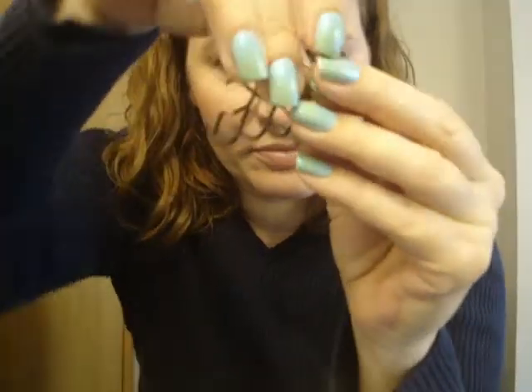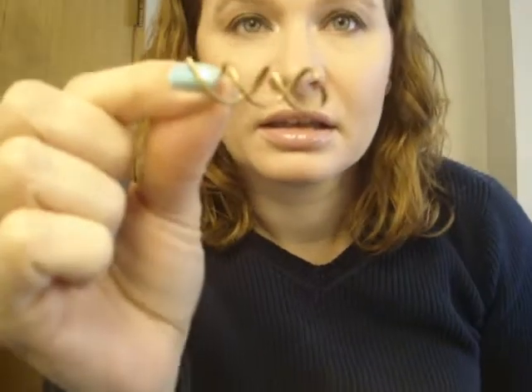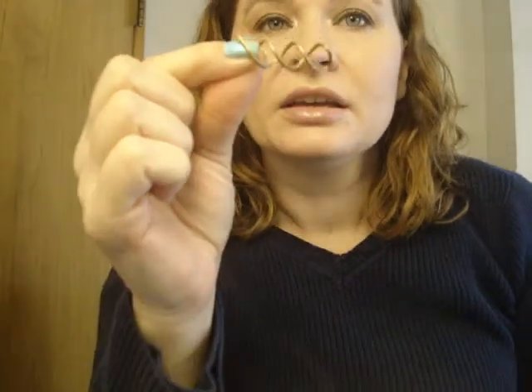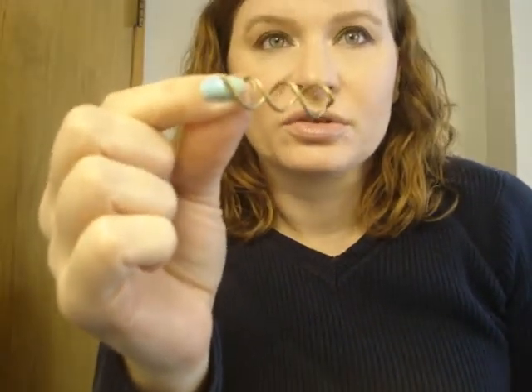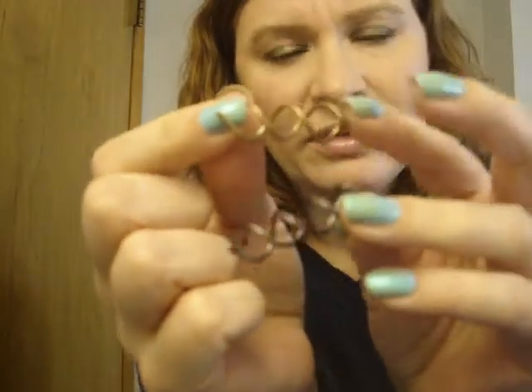This lighter one comes from Sally Beauty Supply — it's their generic version, so it's a little lighter colored and a tiny bit shorter than the Goodie spin pins. I feel like the metal is a little thinner, but just minorly — they're pretty much about the same. You can find the minis at Target, Hobby Lobby has spin pin knockoffs, and you can buy them on eBay.